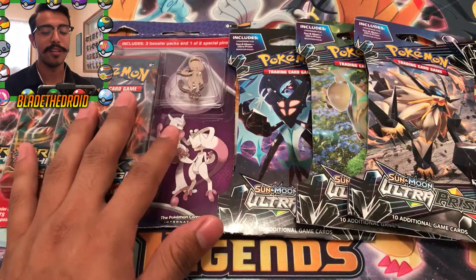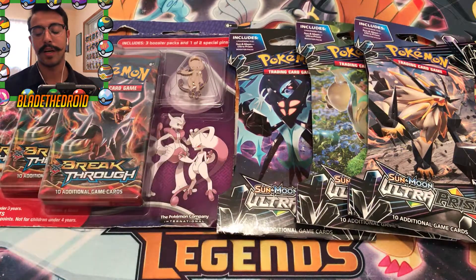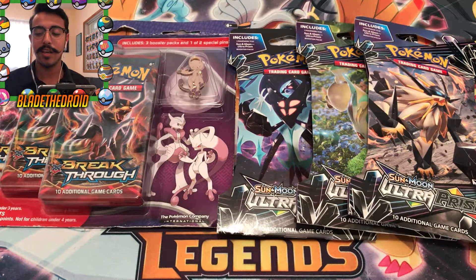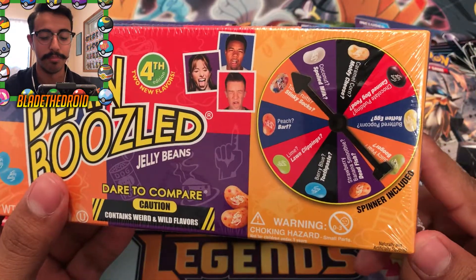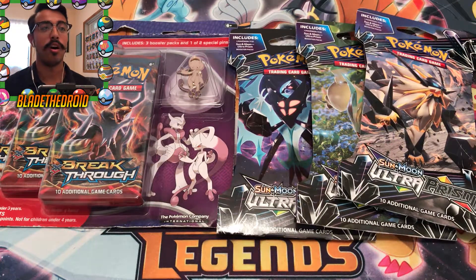Hey, what's going on everyone, Blade the Droid here. From what you can see on the table, it's a little odd the kind of stuff we got here. We got a blister pack of Breakthrough and these Ultra Prism packs. In this video I want to try something new - a new little series I'm gonna call Cag or Gag. Basically we're gonna be eating these Bean Boozled jelly beans. They have really disgusting flavors like barf, lawn clippings, and whatnot. Every time we don't get a holo rare or something, I'm gonna spin the wheel and eat a jelly bean - and chances are it might be something disgusting. Cag or Gag!